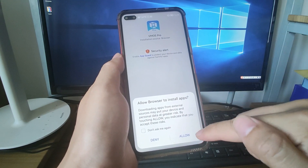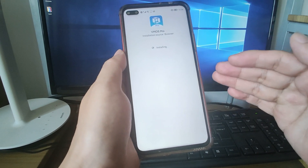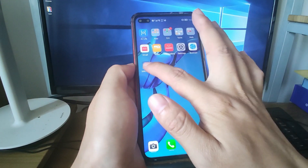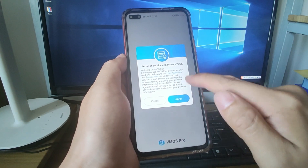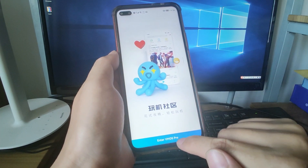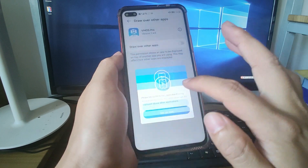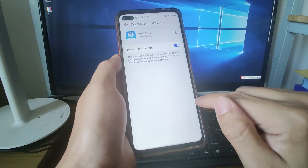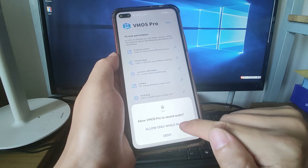The download is finished and it will automatically pop up for installation. Click allow and click install to install this application onto your Huawei HarmonyOS phone. Let's click done and go back to the desktop. You can see this application is already on your desktop. Click this application to open it. There are some instructions — click agree. Then click Enter VMOS Pro and give some authorizations. Click the blue button and set up now to allow the app to be displayed on top of another app. Enable this option, go back, and allow the location permissions.